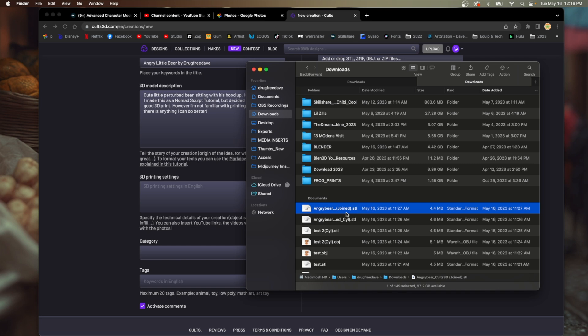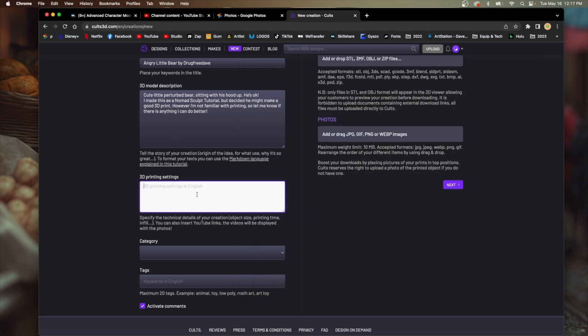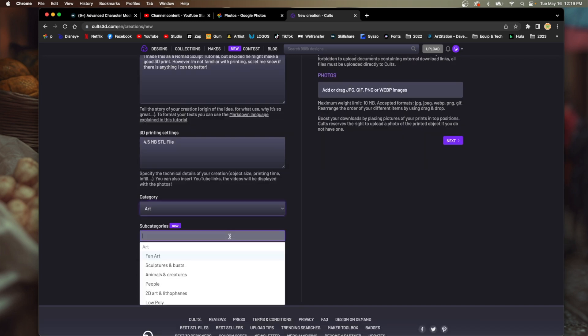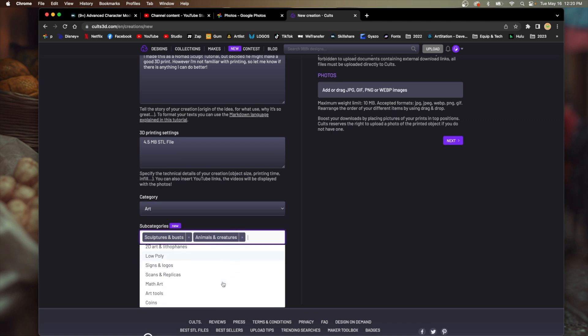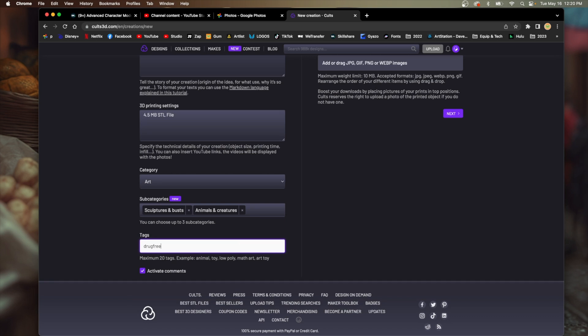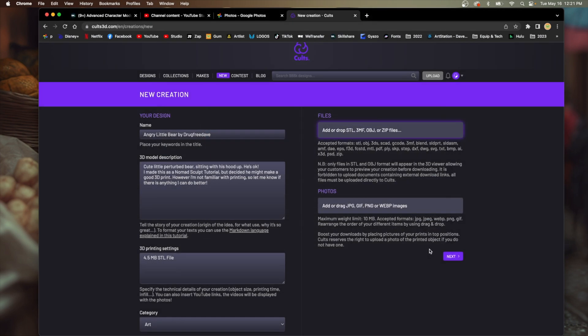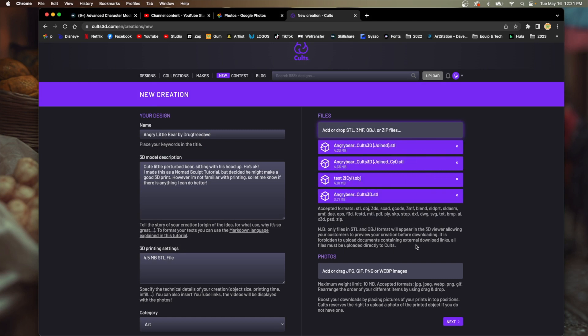3D print settings — I don't know — so I'll do 'Angry Bear joined with the cylinder' and I'll do both. 4.5 megabyte STL. I don't know the rest of the size. Category: Art. Subcategory: Sculptures and busts, Animals and creatures. Tag words: Drug Free Dave — would that work? Toy, bear, cute, sitting, kawaii, chibi. Add or drop STL — we'll do these two.